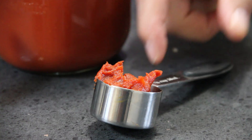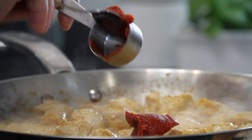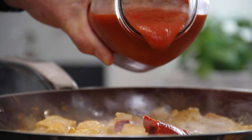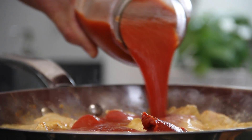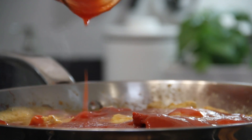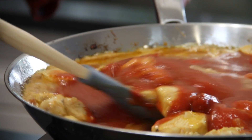Our chicken is cooked through and I'm going to add in two tablespoons of tomato paste just to thicken things up, and 680 milliliters or 18 ounces of tomato sauce. We'll give this a stir until everything is nicely combined.